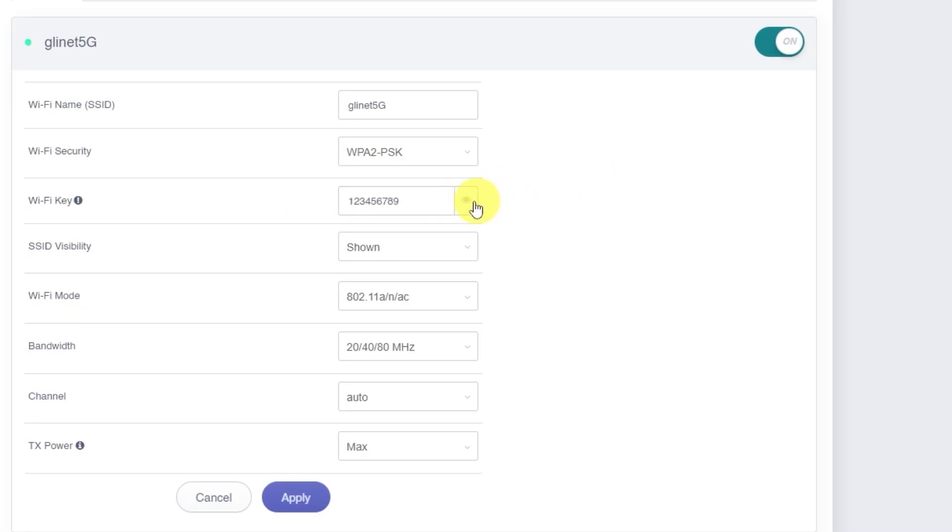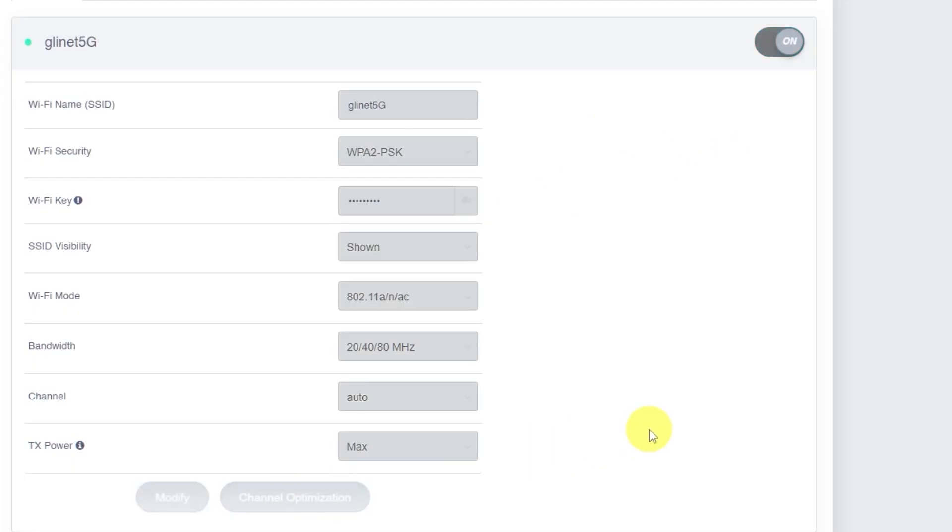After updating the 5 GHz settings, don't forget to click Apply again. By the way, if you don't need one of the two bands — for example, if you only want to use 5 GHz — you can disable the other one. To turn off the 2.4 GHz network, simply click this switch here and wait around 10 seconds for the change to apply. To re-enable it, click the switch again and wait another 10 seconds.